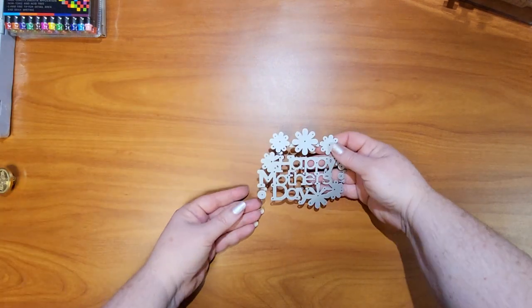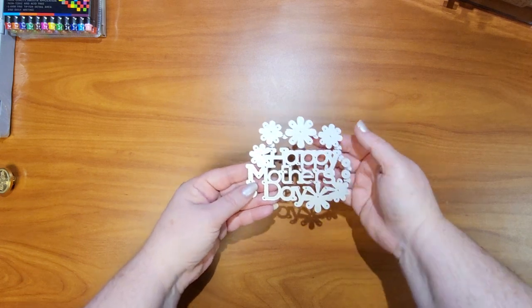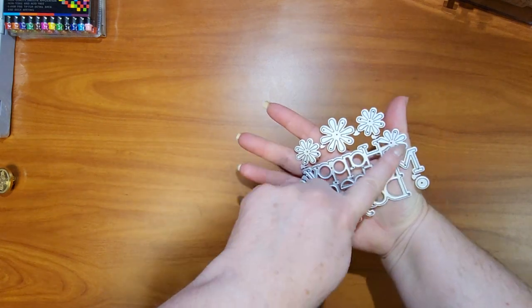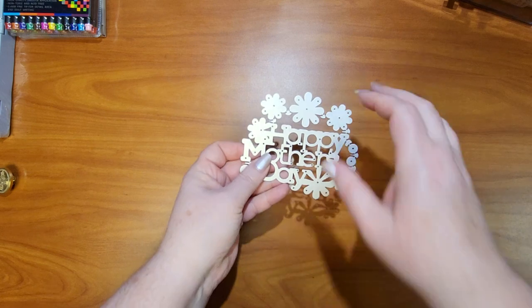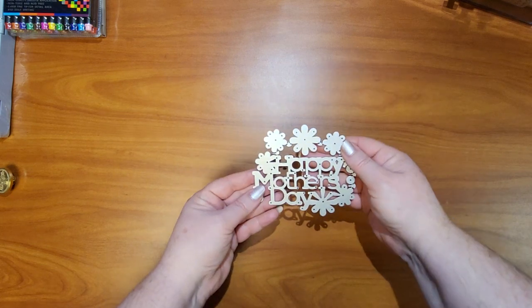Next is a Happy Mother's Day die set — I haven't tried it out yet. It was $2.89. I love the flowers and I think it would be really cool to make a card using this on that paper with the centerpiece design.